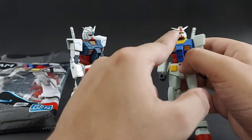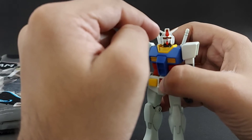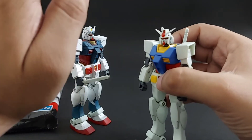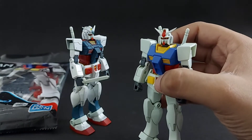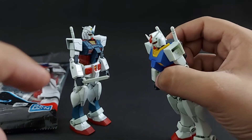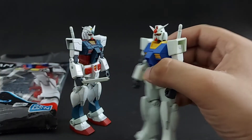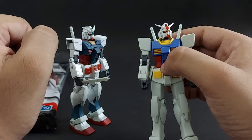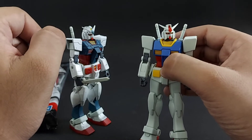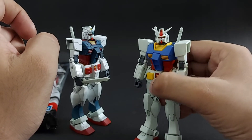It doesn't come with stickers, but very cleverly — if you look right here — you can see the camera is red. It is properly color-separated. The eyes are made of plastic and it is hollow between the yellow eyes and the red plastic, but I painted it black so you can't see it properly. However, it does give this Gundam a quite good finish.